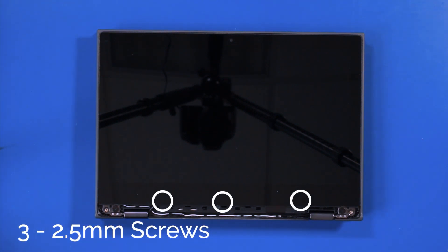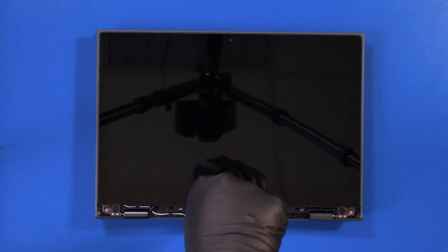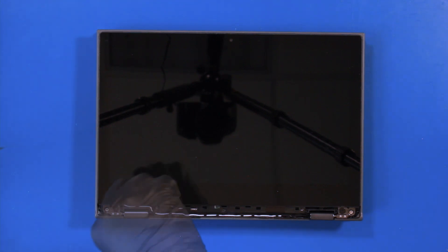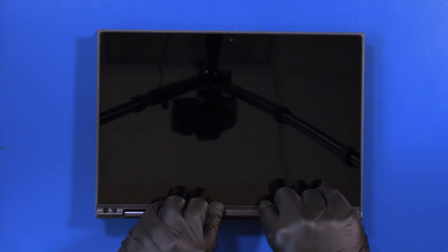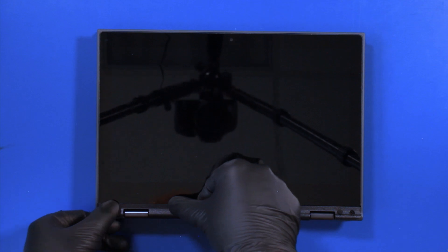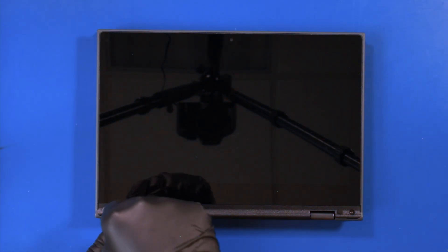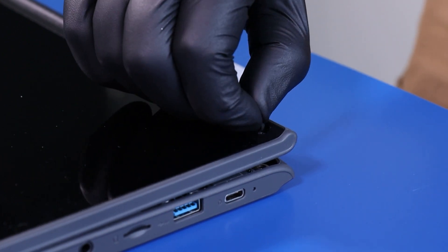Replace the three 2.5mm screws. Push down to pop the trim piece back into place. Replace the two 3mm screws. Replace the screw coverings.